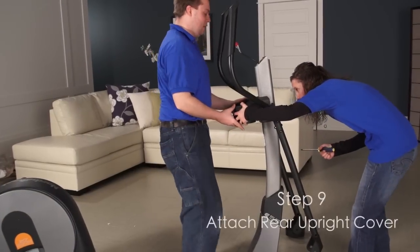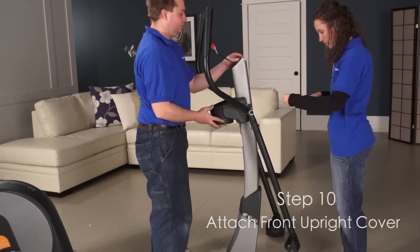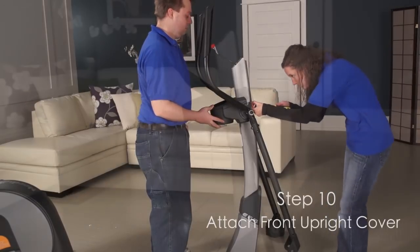Step 9. Attach the rear upright cover to the upright. Step 10. Attach the front upright cover around the upright.